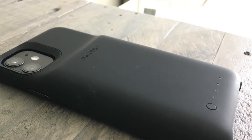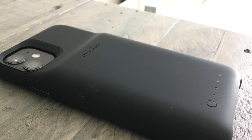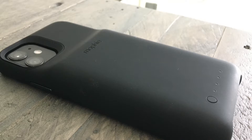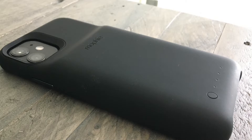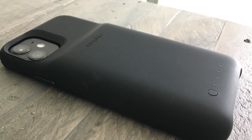On the back of the device, we can see that the battery adds a bit of depth to the iPhone 11. It is a bit thicker, but it still feels really comfortable to hold in the hand. The back has a matte finish that we wish was a little bit grippier, like a standard silicone case. On the very bottom you'll see the power button along with a four-bar LED light indicator to let you know how much power you have left in the pack.